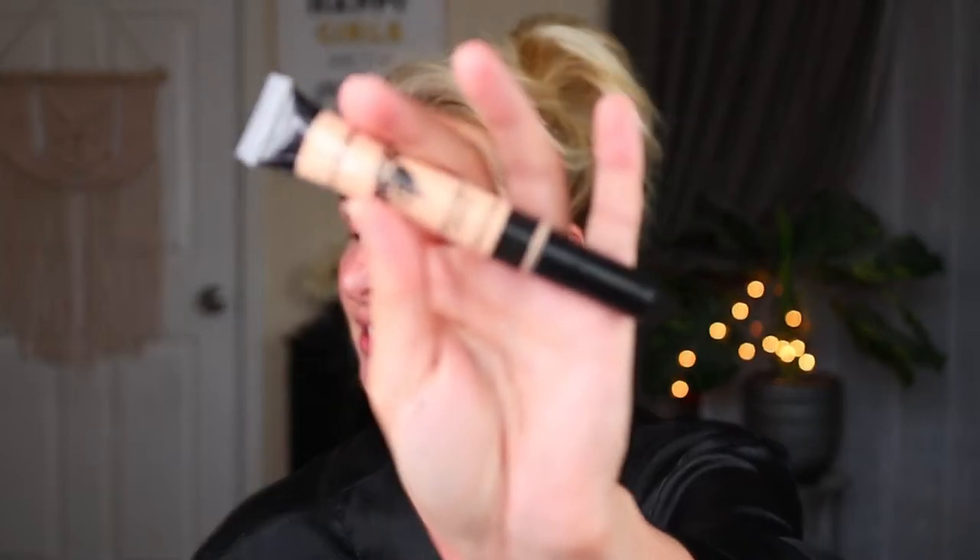So I went ahead and applied my brows using my LA Colors brow pencil from Dollar Tree in the shade medium. And I'm going to clean up my eyebrows. This is the LA Colors Conceal It Cover and Correct Concealer in light, which I'll use to clean up my brows and also conceal later on.